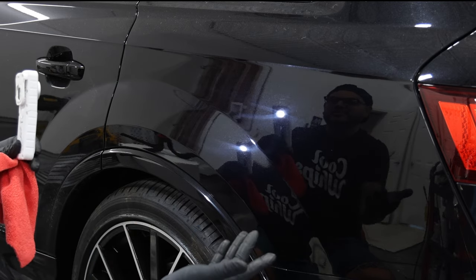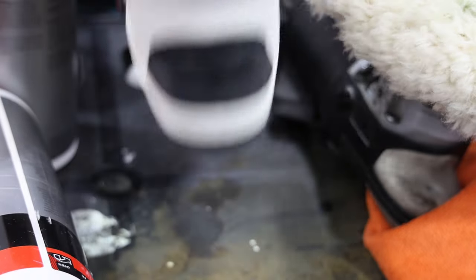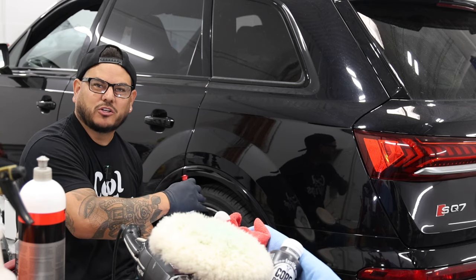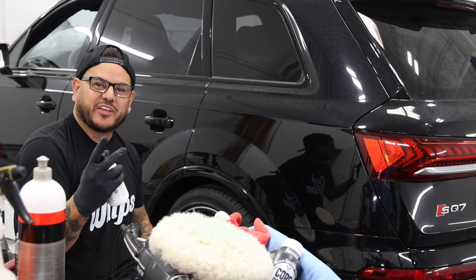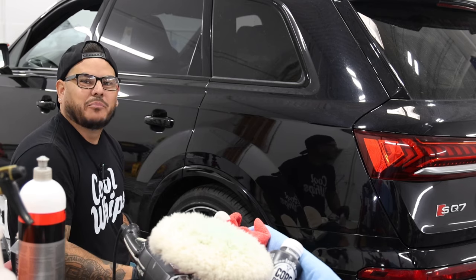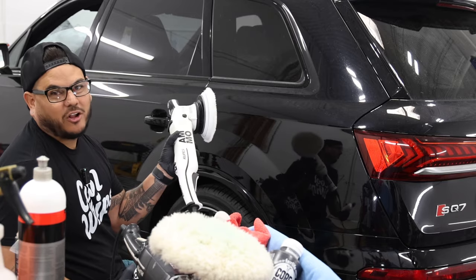So now let's move on to the next step to remove those tracks. This is the important part, but the first part before was your working part — you did the work. Now you want to bring back that finish of the paint, remove those swirls. This is the easy part — well, it's not easy, but it takes time. New polisher — we got the AMMO exfoliating liquid. Same thing, you want to prime your pad every time. Shake it up well.